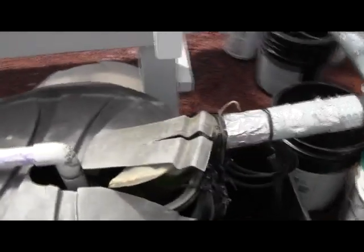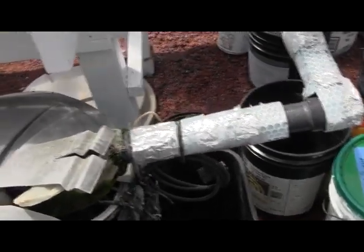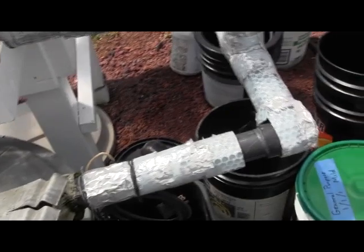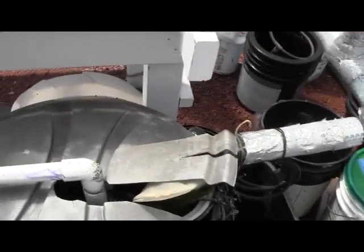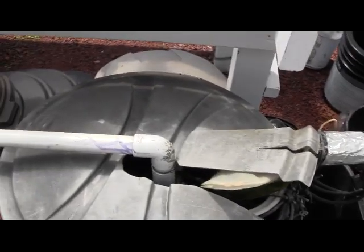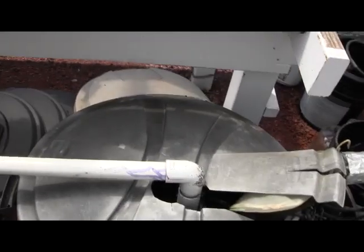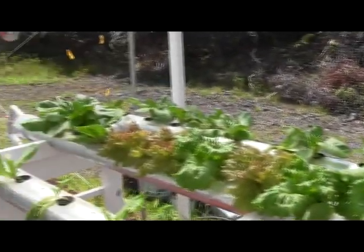That's your reservoir right there — yeah, I've buried it slightly. It's a regular trash can. There's a pump in it — it's submersible, half a horsepower, which is way too much. It simply fills this thing up every hour, fills all the tanks up. So it's basically an ebb and flow.